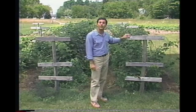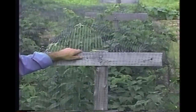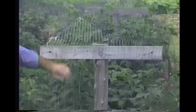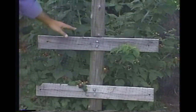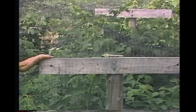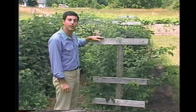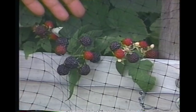Raspberries need support too, and here's an easy way. Set sturdy posts at the end of each row — for a long row, space them about ten feet apart. You'll need two or more cross arms: the top one about four feet off the ground and the bottom one sixteen or eighteen inches. Drill holes near the ends of each cross arm and stretch smooth galvanized wire, like electric fence wire, through the holes. The wires keep the plants loosely confined and up off the ground, and the supports make a great framework for bird netting to protect your harvest.